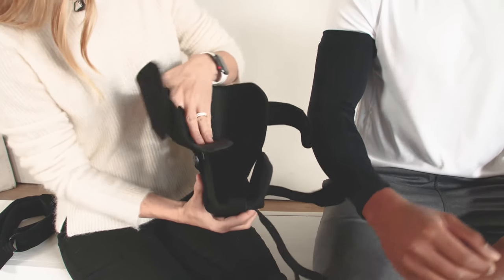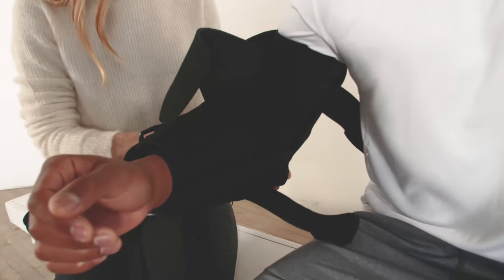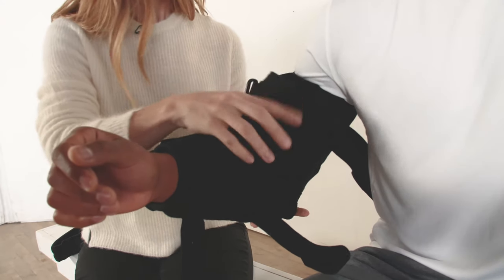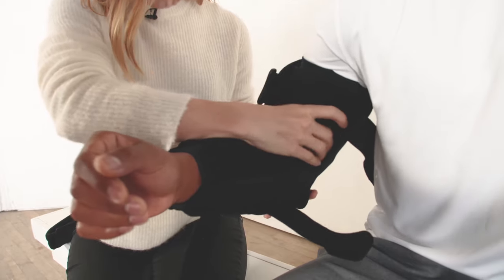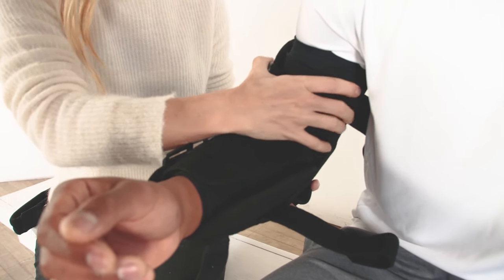Next I'm going to set his arm into the brace. I want to make sure that his elbow is seated down into the angle of the brace. Next I'm going to tuck the Sarmiento cuffs in, making sure that I have good coverage.